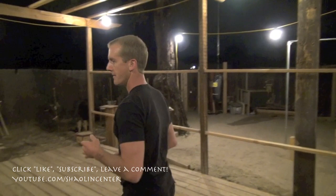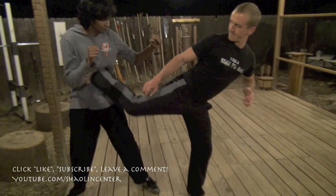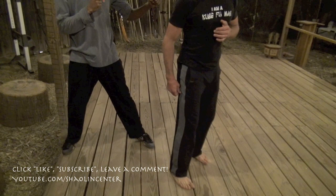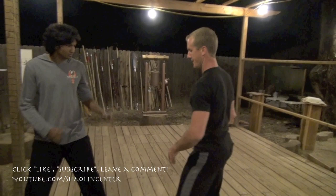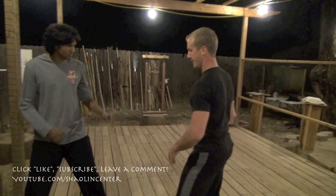I want you guys to have a couple of fundamentals. One fundamental: when you make the kick, the flatter your foot makes contact the better. It's not the ball of my foot, it's not necessarily the heel — it's the whole flat. I want you to look before you kick. I want you to have snap, and then eventually I want you to just feel your opponent's body position so you will no longer have to look — you will just know they're in the right position.